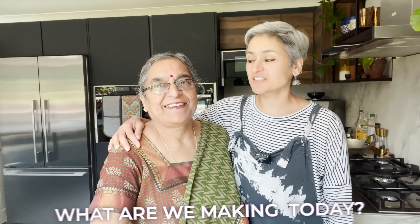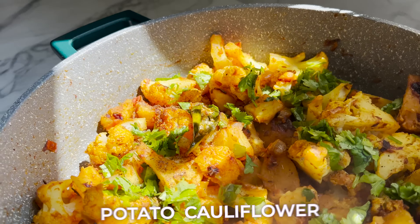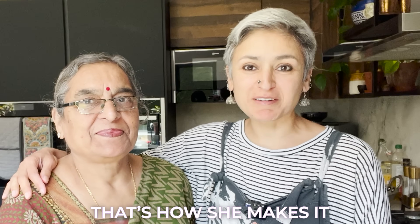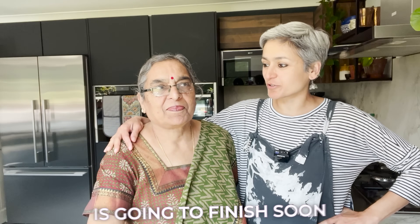Hey guys, welcome back! What are you making today? Today, I am making the aloo gobi. So she's making potato cauliflower proper Punjabi style. That's how she makes it and that's how we are cooking today. I hope you're enjoying the series because it's kind of coming to an end because her trip is going to finish soon.